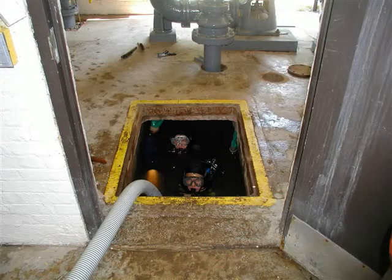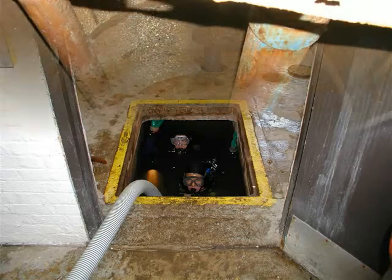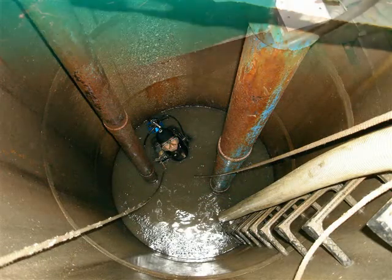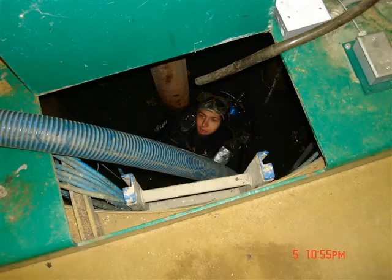First, the sediments are removed from the main cistern housing the pumps. Afterwards, the pump screens are cleaned. Then, efforts are taken to remove other sediments from the intake pipe feeding water into the cistern.